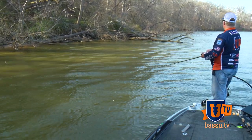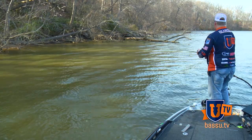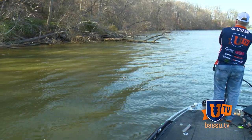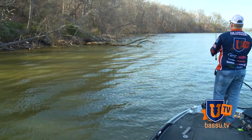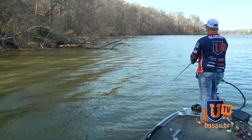I can see up in front of me I've got some really complicated blowdowns — some really, really good habitat that could potentially hold a fish. But don't be afraid.